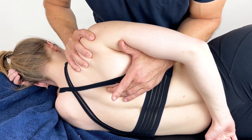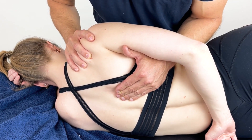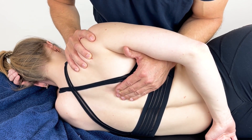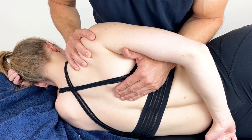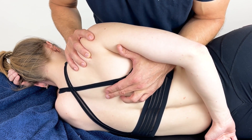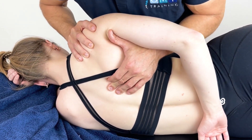Once we've found that position of ease, we can then reduce the pressure and let the patient relax. They can focus on their breathing and we can hold them in this position for 30, 60, 90 seconds. Once that has eased off, this is a great opportunity whereby we can now pin and add some gentle scapulothoracic work.